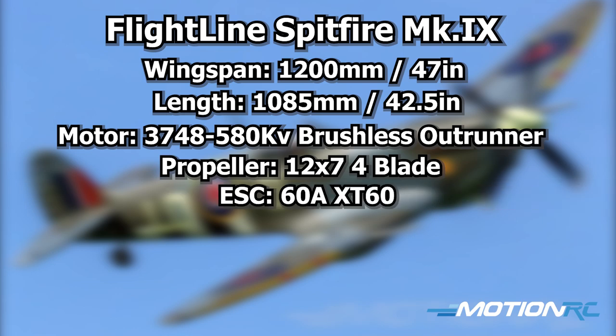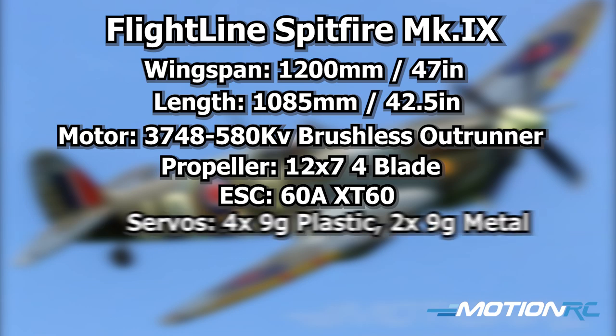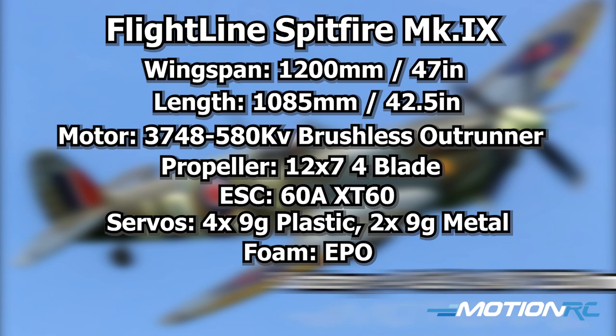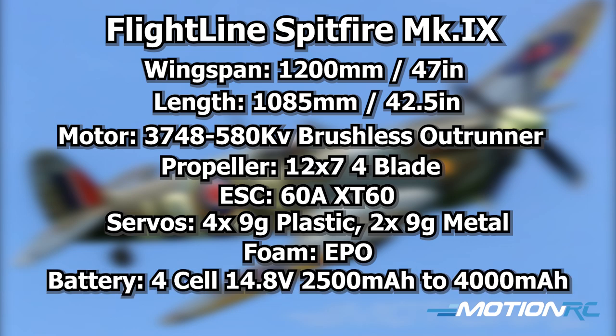It's powered by a 60-amp brushless ESC, and you're going to have two metal-gear servos for your rudder and elevator inside the fuselage, and four 9-gram plastic servos for your two ailerons and two flaps. The material is EPO foam, as all Flightline birds are. As far as the recommended battery, you're going to want to run this on around a 4,000 milliamp 4S. That'll do it for the spec — now let's go through a step-by-step build.